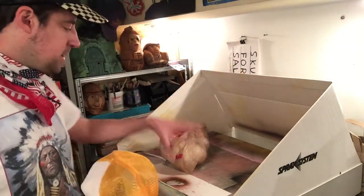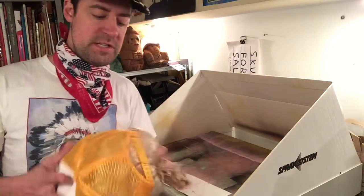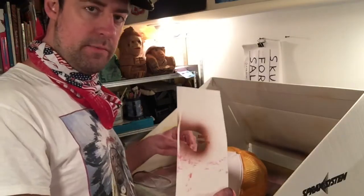So I got a big wad of bags here which serves as my hat form. I'm gonna jam that in, and then I made stencils out of a 30-pack beer packaging.